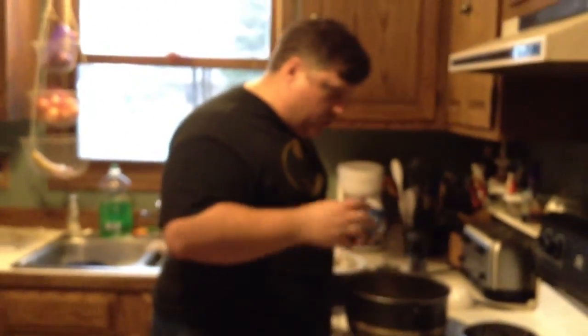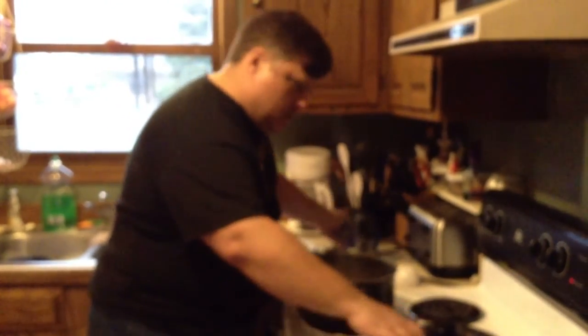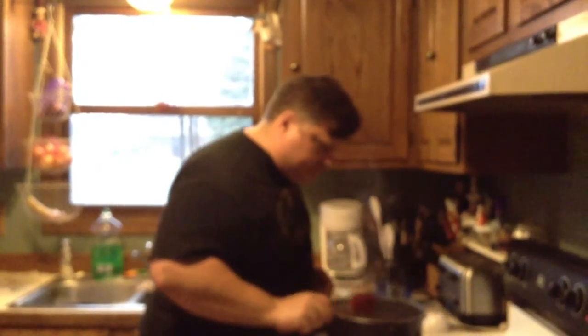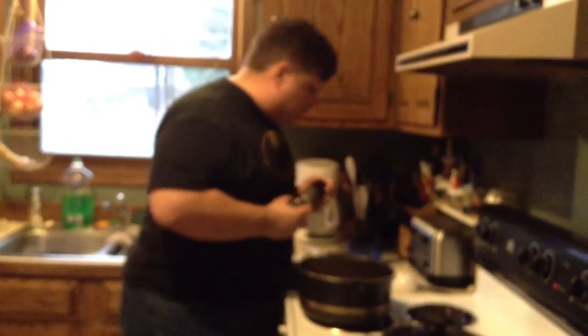We're not quite at a rolling boil — we don't want to get quite that high. We're getting to the start of a rolling boil, so now I'm going to add in the potatoes. Mix that up, and I'm going to check the flavor before I add in the fish, just to see where we are. Just a little salt and a little pepper, and I think we'll be good.